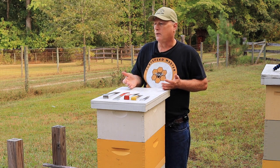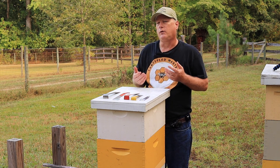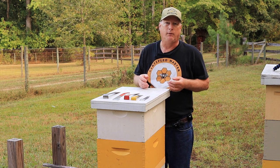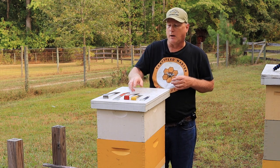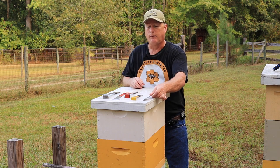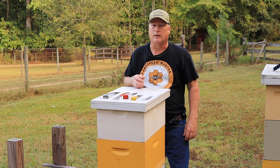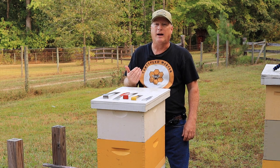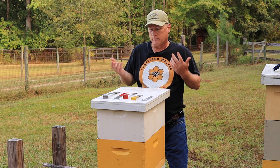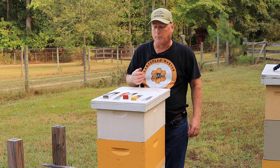In your apiary it's a good idea to have a hive tool on every hive as much as possible so you minimize spreading disease from one hive to the other. If you buy them on Amazon they're going to be the larger sizes unless you get the small pocket hive tool, but when you buy them online you're typically going to pay about half the cost that you would at your bee stores. I typically buy mine online because they're a lot less expensive.